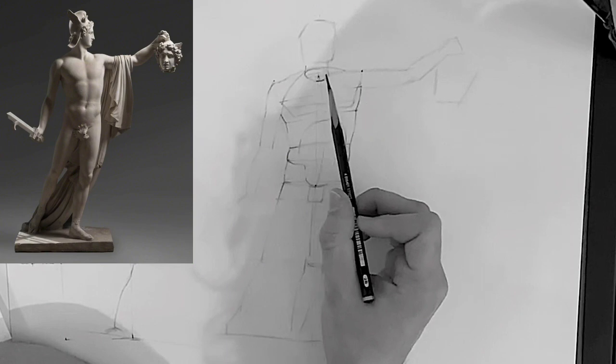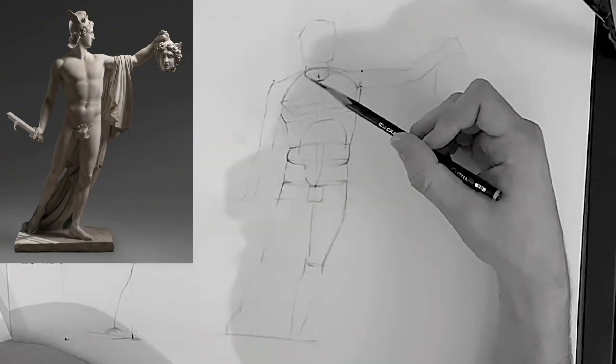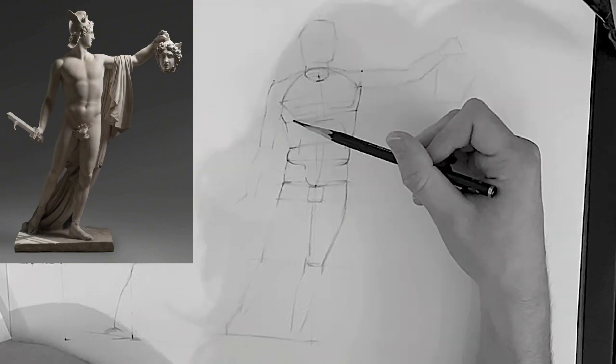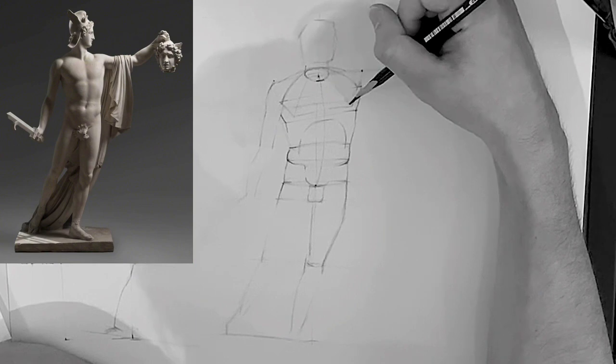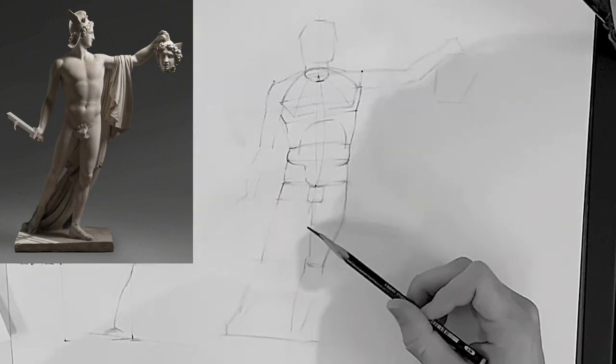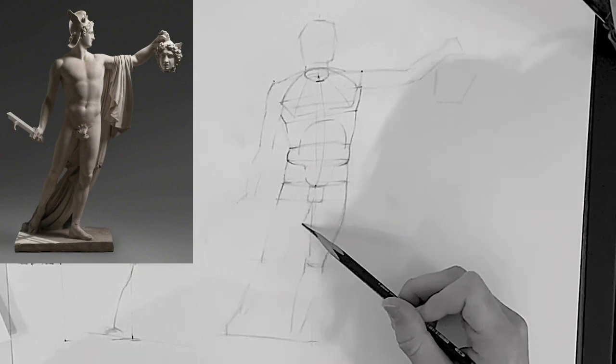Here I'm drawing in the breastplate — or chestplate. I like to draw it as if it wraps around the back of the neck and comes back to each side. I think that's a really cool shape to work with, and that's basically what it does.